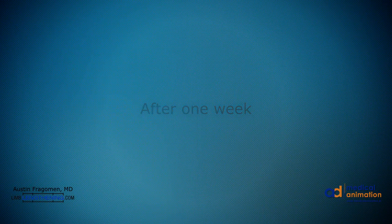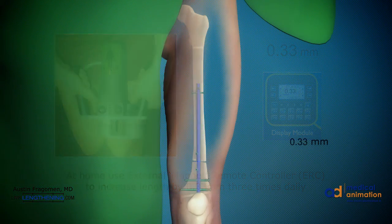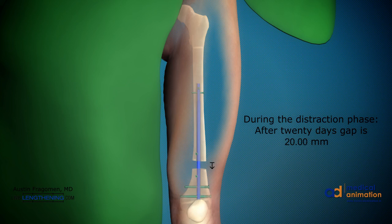Post-operatively, the patient starts the lengthening process four days after surgery. The lengthening is performed at 0.33 millimeters three times per day, giving approximately one millimeter of length per day. Therefore, after 10 days of distraction, roughly 10 millimeters is achieved. In this case, we wanted 30 millimeters of length, so it took approximately 30 days to achieve that length. The patient is followed every 10 to 14 days post-operatively with x-rays to ensure that we have achieved the length we want.